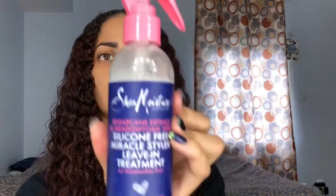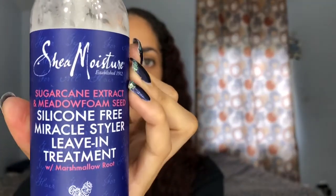Welcome back. Right now I'm going to use the silicone-free miracle style leave-in treatment. It smells really good — light, like flowers.